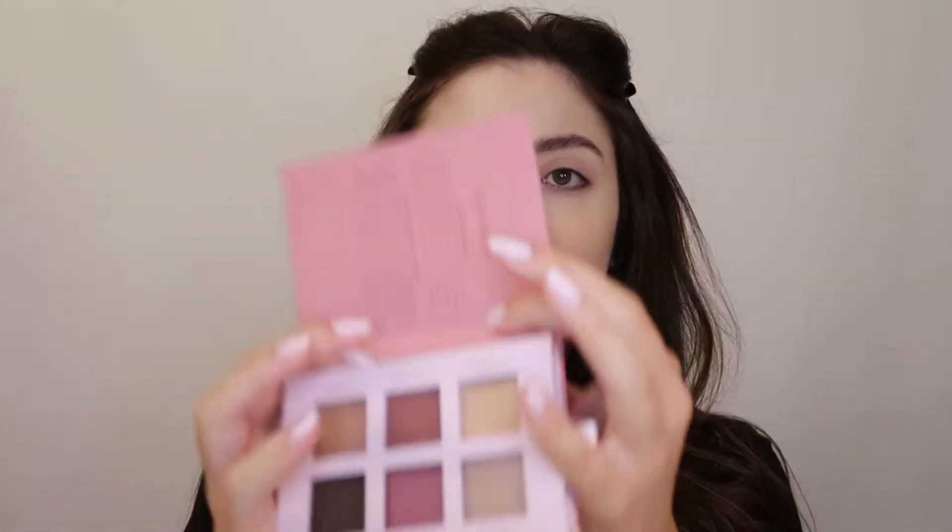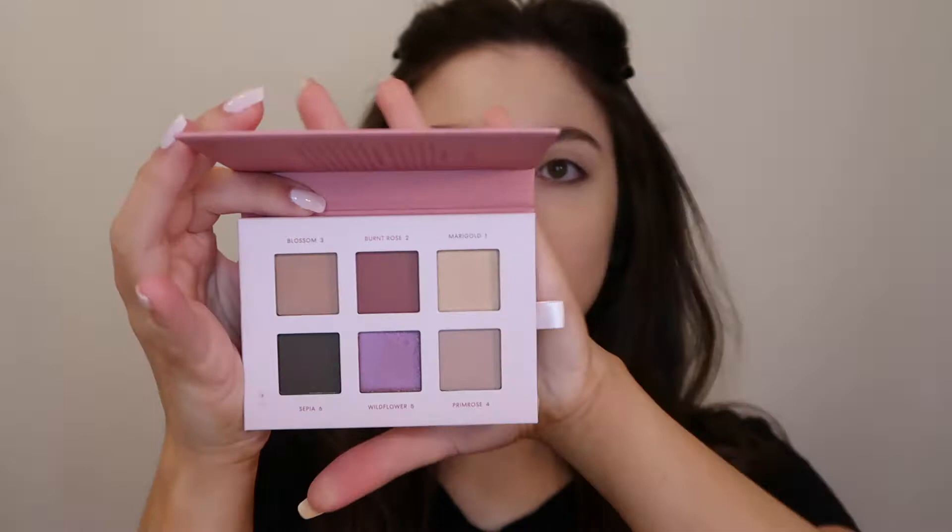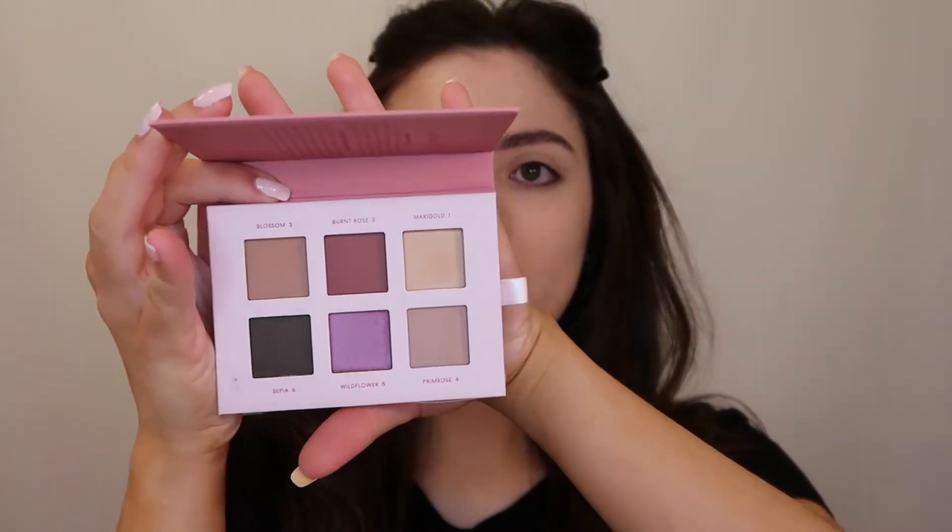Hey guys, it's Victoria, welcome back to my channel! In today's video I'm going to be trying out the Bare Minerals Mineralist palette — I have the Rosewood one. The packaging is super cute, it looks like a little notebook with a little strap around it. It's just a really simple six-pan eyeshadow palette and the shades in here are so pretty, so I just wanted to try this palette out today with you guys and let you know what I think of it.